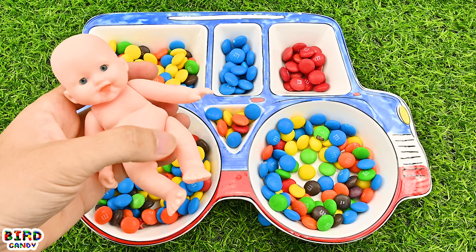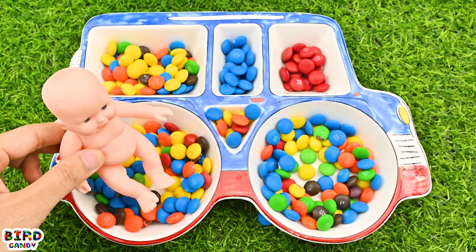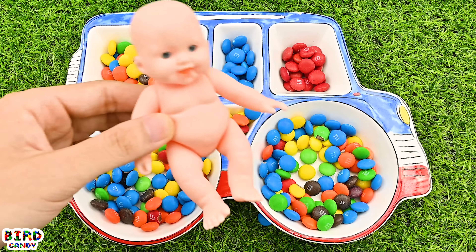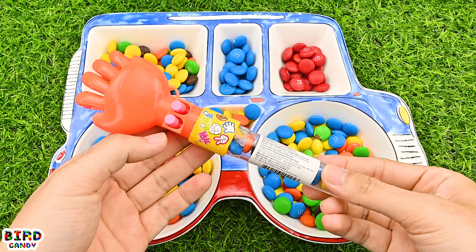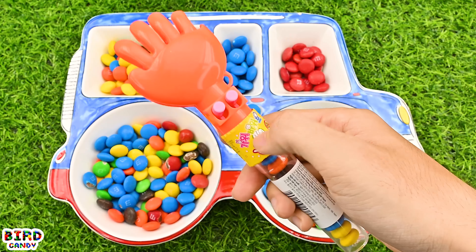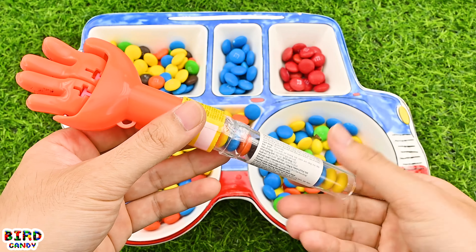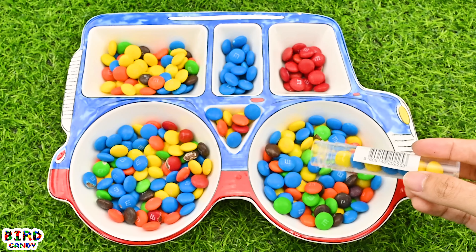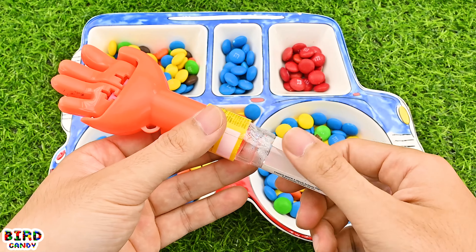Good morning, sweet food. This will be something you need to do. I can't believe I'm going to eat this in the morning. I'm gonna do some more, going to open it up.